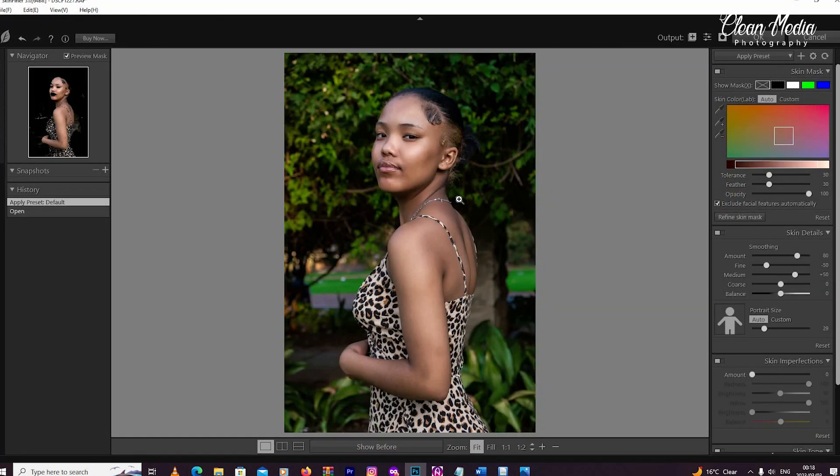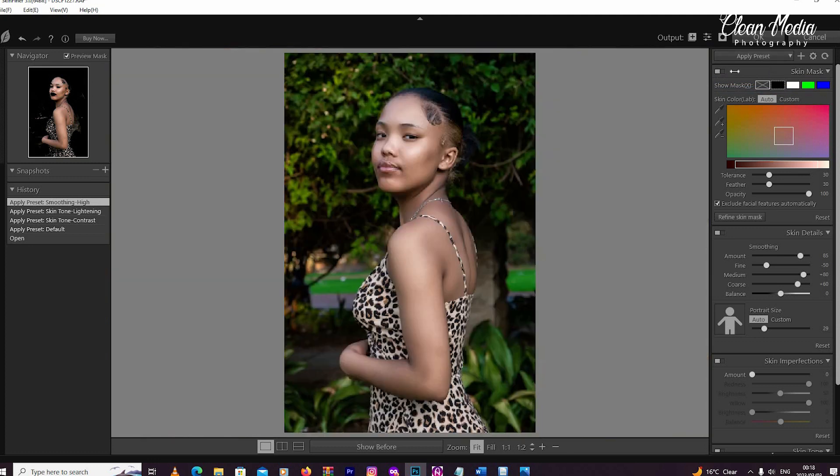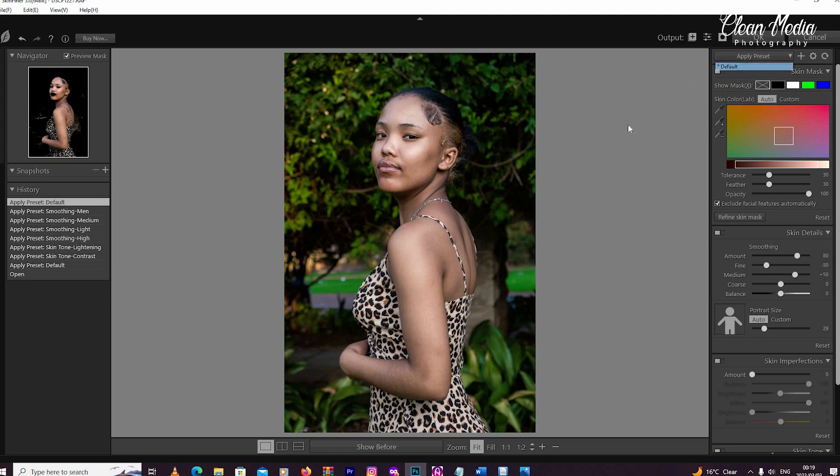It's up to you to say you like the way it's been done already and just click OK. Or you can go to the dropdown — there are already presets you can choose. This one adds a bit of contrast, this one lightens the image, there's high skin smoothing which is quite heavy, then there's a light one, and then medium.